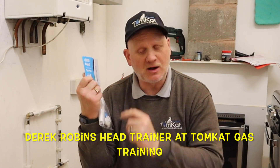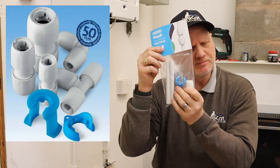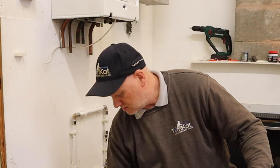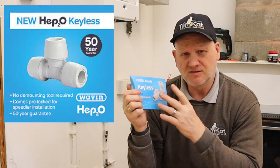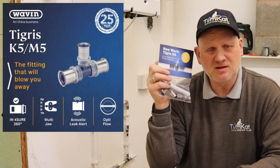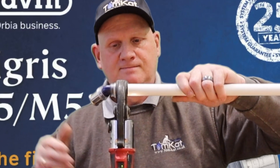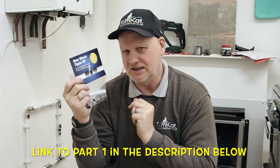When we think about Wavin, we think about HET2O - the plastic fittings where you need the special key to demount them. Nobody really thinks about the new keyless one where you've got the same type of fittings but you don't need a key - you can just twist, pull, and they come off. Nobody definitely thinks about the Tigris K5 and M5 where you actually use a press machine. This is part two of looking at the Tigris fittings - if you haven't seen part one, I'll leave a link in the description below.